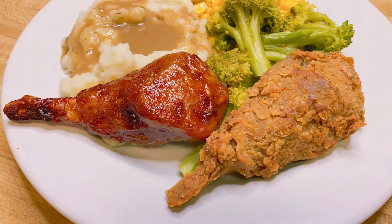Hello friends, here is my recipe on how I created these seitan drumsticks. I did two different versions as you see in the picture — I fried one and I baked one. Here's how I made them.